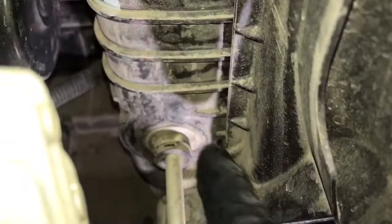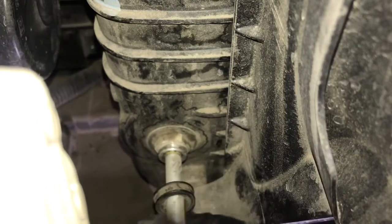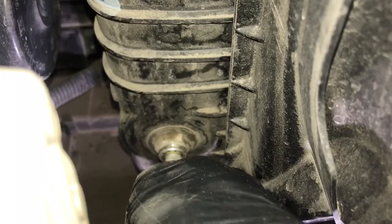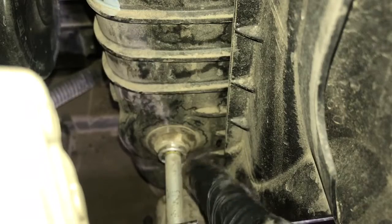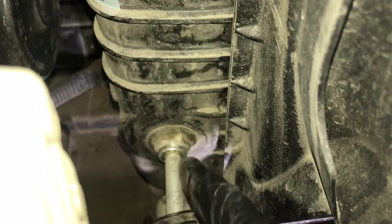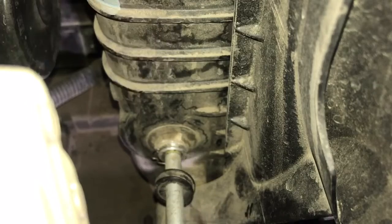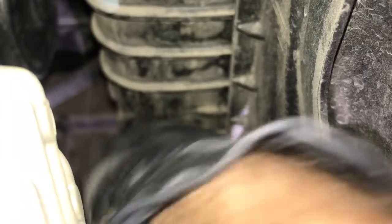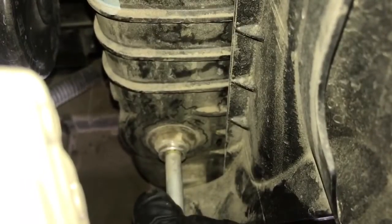Here's the location down here where our transmission cooler line goes into the driver's side lower radiator. We're going to remove this cap right here, which will expose a c-clip that we need to remove in order to push this line out. Using a small pick I'm going to get in there and pick it out — be careful not to lose those clips as they're pretty small and they drop really easily. Once that clip is removed we can go ahead and just pull out the line.